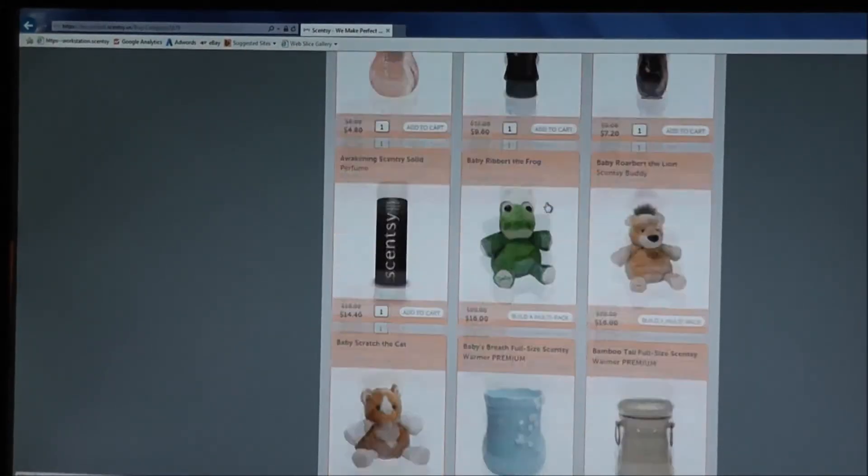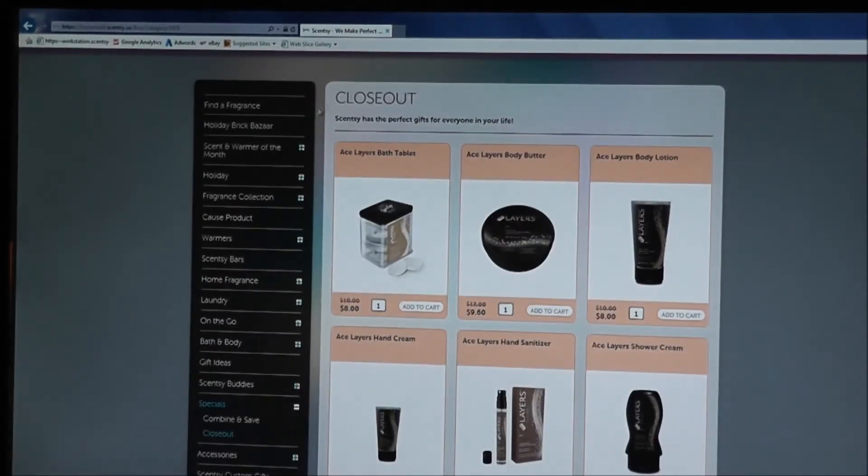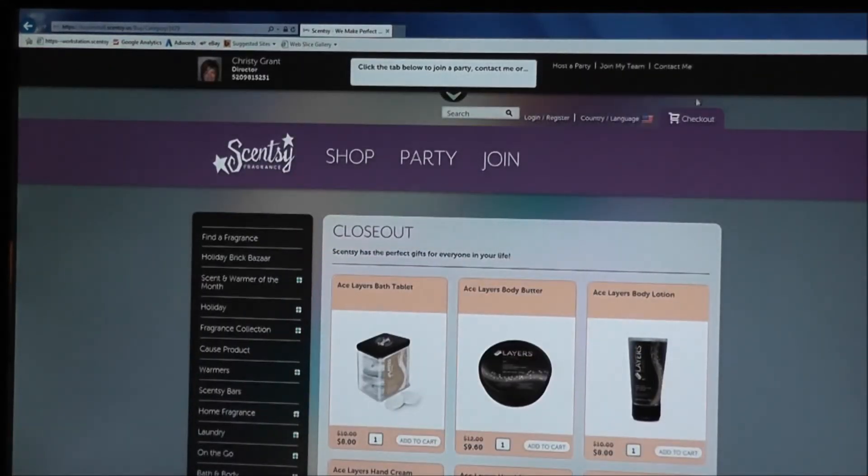If you want to continue looking around, there are lots of different categories — warmers, a cause product, laundry, and many other things. You can click through and see what you like. You can even click on Fragrance Collection to look at the different fragrances. Anyway, let's check out — we'll go up here to checkout.